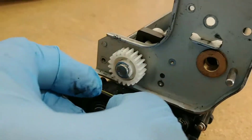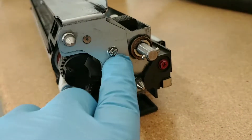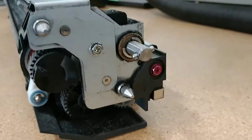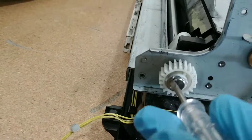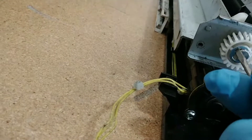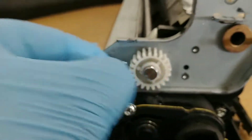We remove that C-clip, and then after we remove it, we'll go ahead and pull the gear out. On the other side, we're going to have to loosen just this screw right here, and that should allow us to remove everything. One of the ways I remove this is by using a flat head — you turn it and then you should be able to remove it. I was able to loosen it up and remove it just like that.